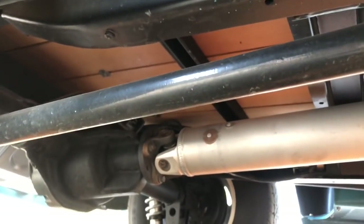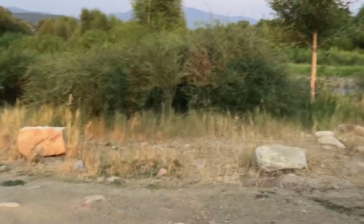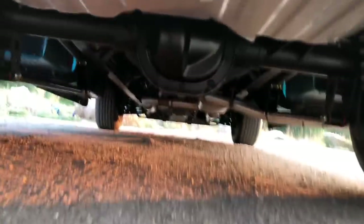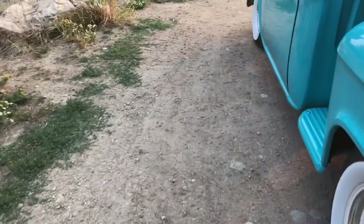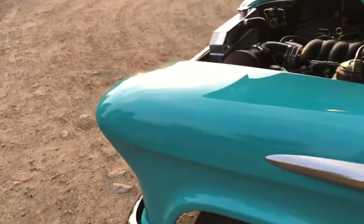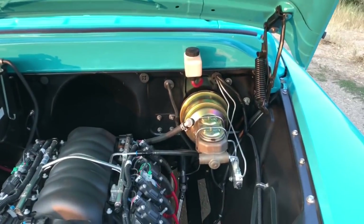That driveshaft goes back to a Ford 8.8-inch rear end with a Ford Performance Racing carbon fiber LSD unit in it. It's an awesome setup — it doesn't bark at you going around tight corners. It's a nice smooth LSD that just lays two strips of rubber when you want it to.